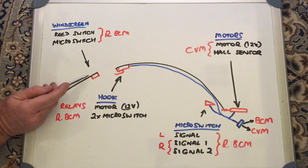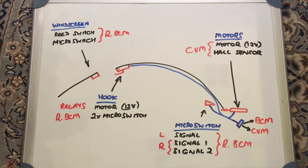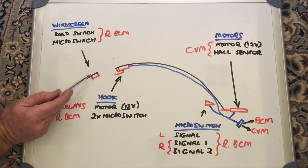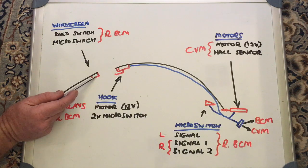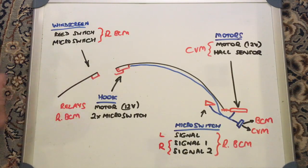In addition to that, you've got a micro switch in the recess where the hook goes in, and when it activates it tells the system whether the hook is in or out. So there are two things to confirm whether this is hooked in correctly at the front: the micro switch confirms the hook is engaged, and the reed switch confirms it is hard up against the windscreen frame. Both signals go to the rear BCM.